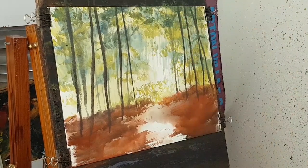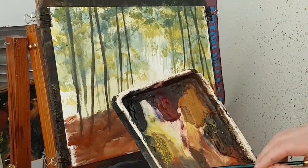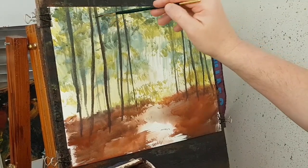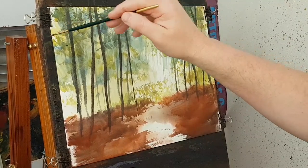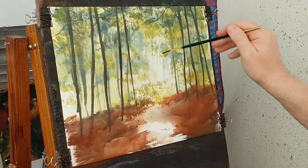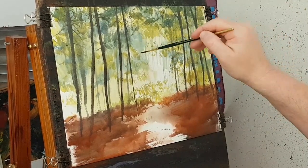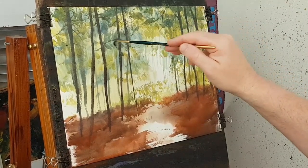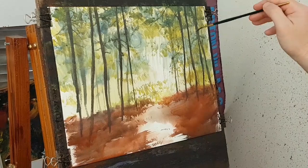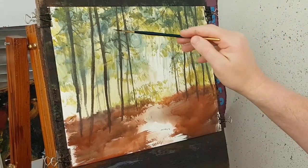I'm going to switch to the rigger and get a few more tweaks and limbs on there — it's the same mix. I'm just coming down and making a change from all the verticals — these are just going sideways, twigs and branches and whatnot. I'll do a few there as well, just come into this lighter area, bring some down there. This is probably the final bit of tree work I'll do now before I start putting on some more foliage — the sort of closest foliage to the foreground.